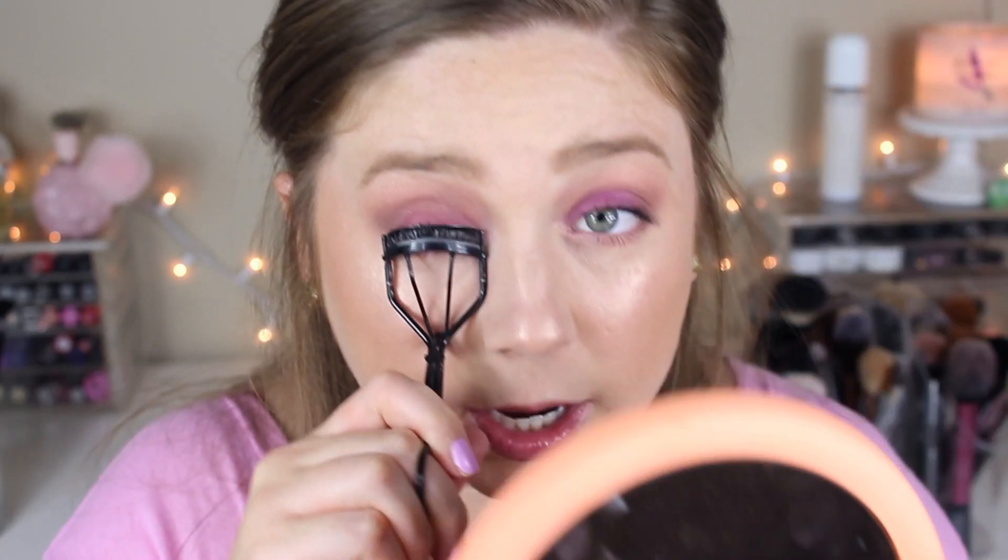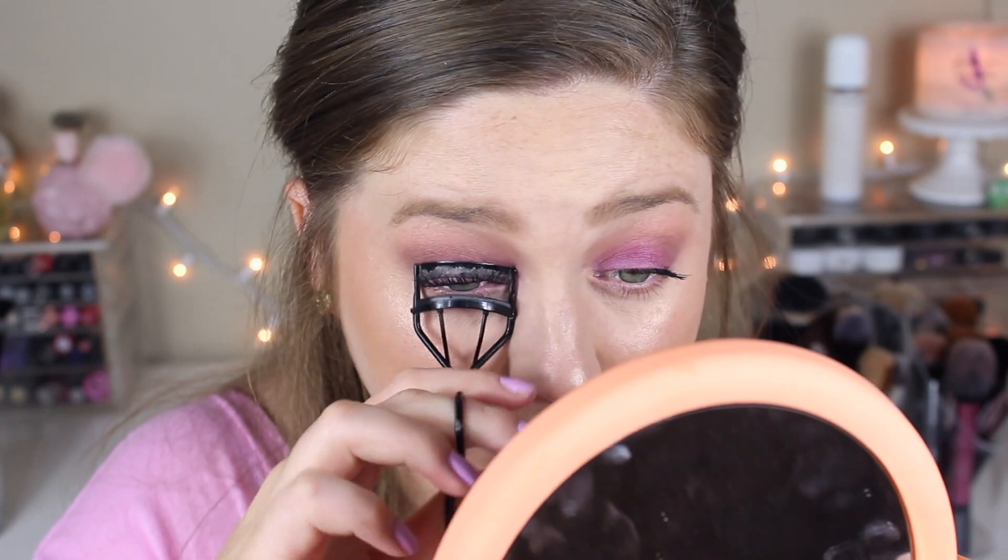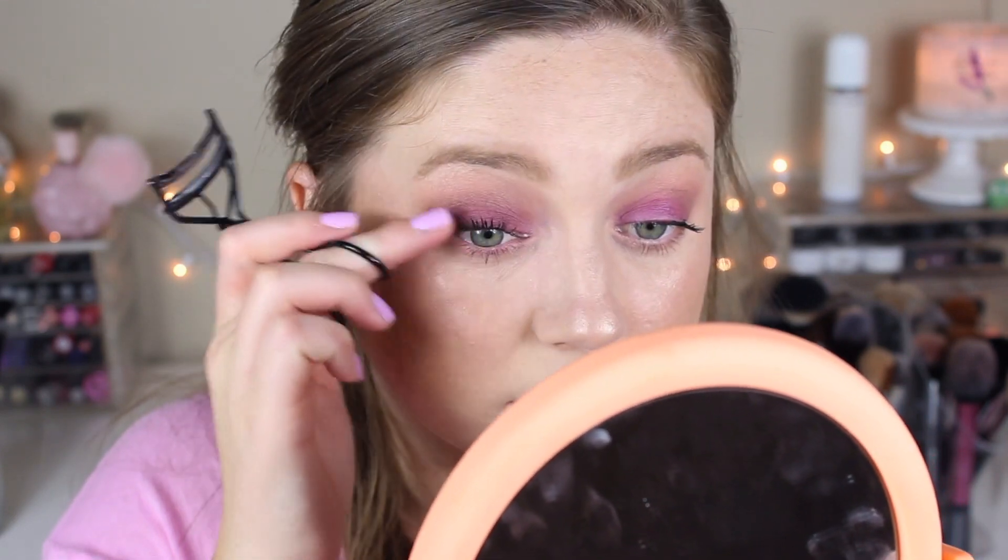My eyelashes kind of stick out straight and wet mascaras just make them heavier, so I have to curl them once the product is already on. That's a little bit better. Still not my favorite mascara but I do like the purple eyeshadow.